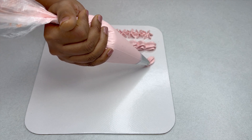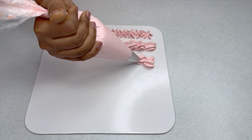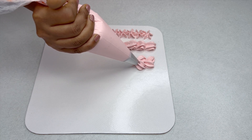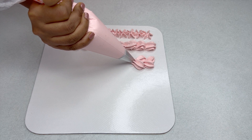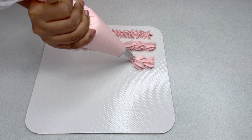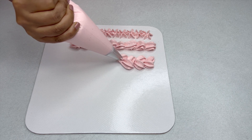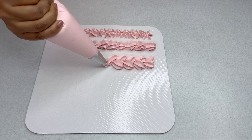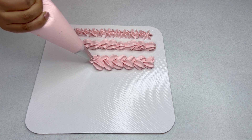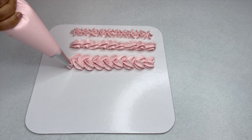We can do a cross pattern using this piping bag. Pipe a good amount of buttercream, gently pull it away, and stop piping as you reach the tip. Now repeat this on both sides so you get a nice woven pattern. This can be used on the side of the cake as well as for a border.